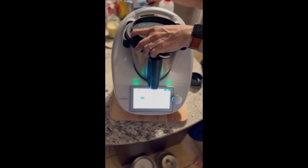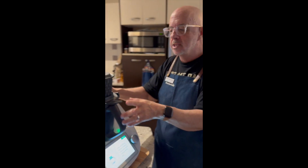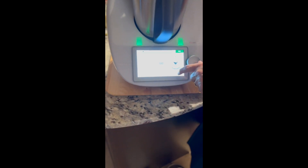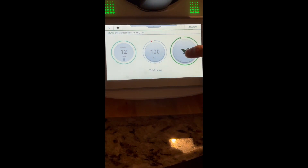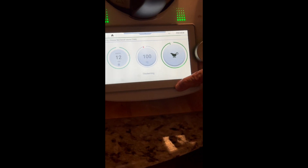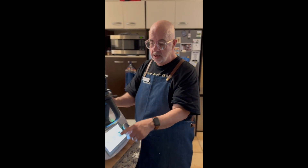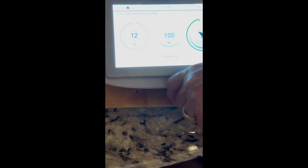And here we go. Lid on, and we're going to use the steaming basket on the top just to stop the pressure building up and so there isn't condensation that will affect the sauce. And now we're just going to hit the thickened mode. This is a special mode exclusive to the TM6. The thickened mode heats it up and the torque in the machine knows when the sauce is thick and ready. It tells us it's going to be around 12 minutes, so we'll come back in 12 minutes and see if it's ready.